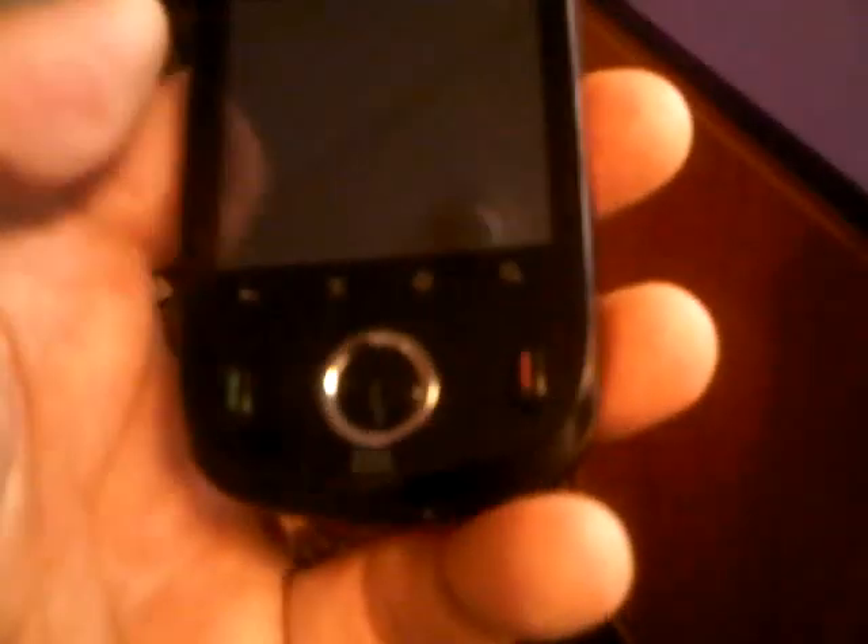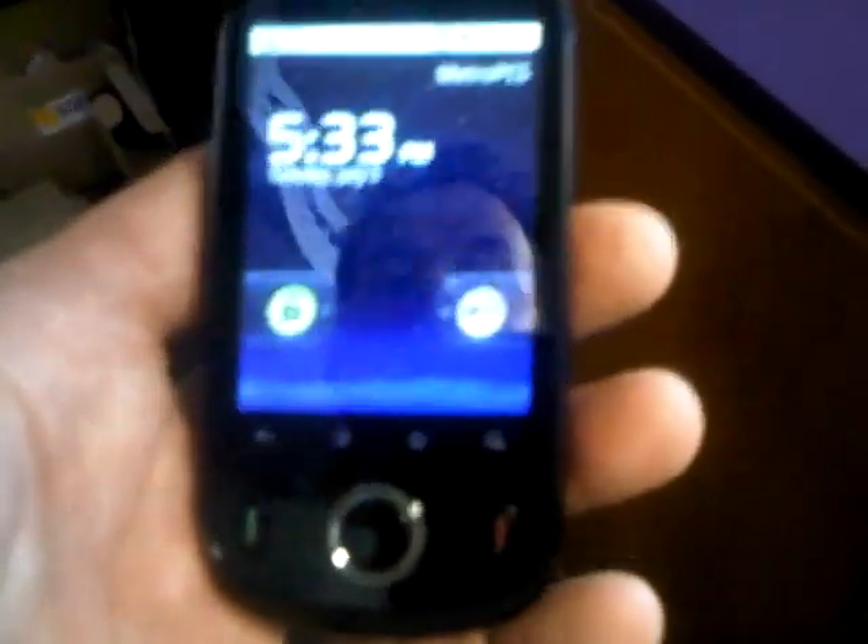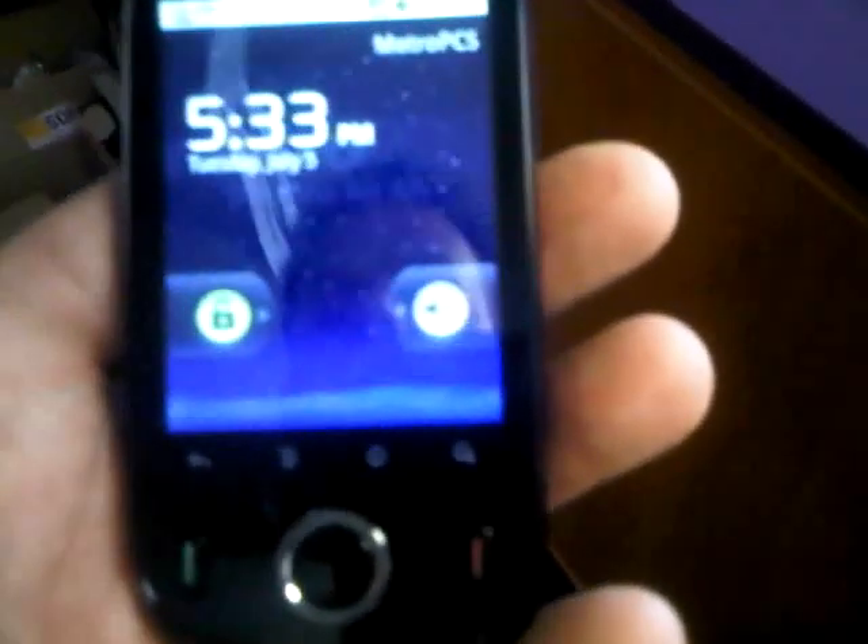The charging port is right at the bottom, just the same as the M735 — in the white, in the blue. You're just getting so much more out of this phone for the money.